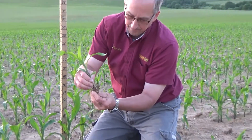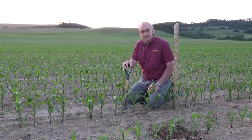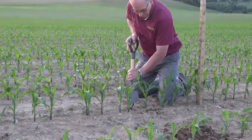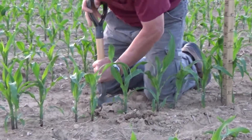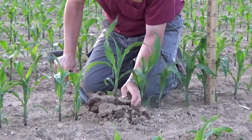Now I'm going to dig from the treated version — the in-furrow starter fertilizer — and compare this to what we just dug out, which was the untreated check.